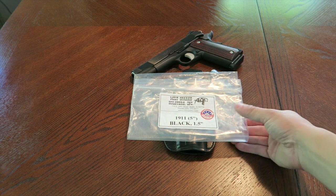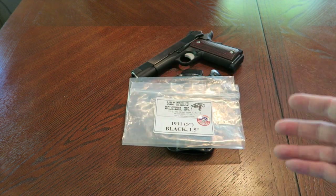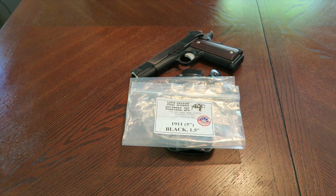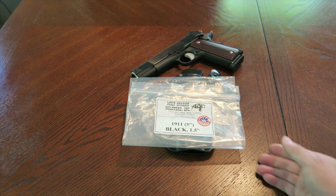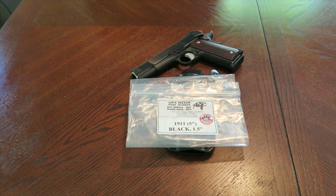This holster is made by Milt Sparks. I find Milt Sparks to be one of the best holster makers out there. I've said this before and I've been using their holsters since about 2000 up until now in 2015 — so 15 years — and there are two things that have never changed about Milt Sparks: their quality and their lead times.